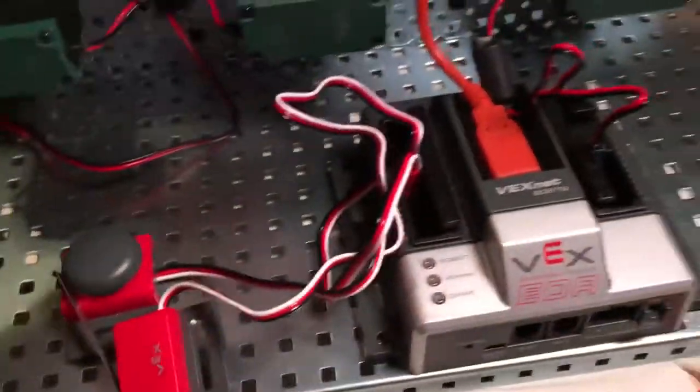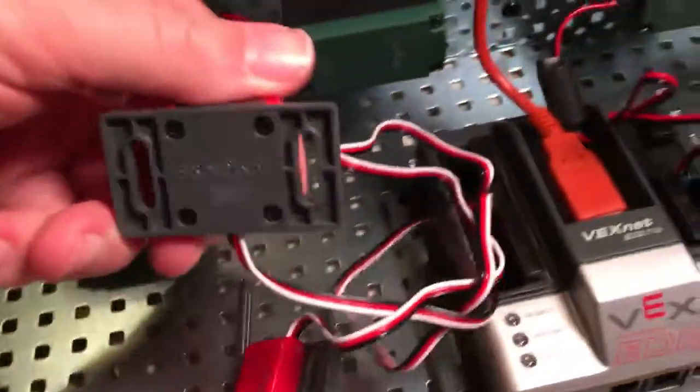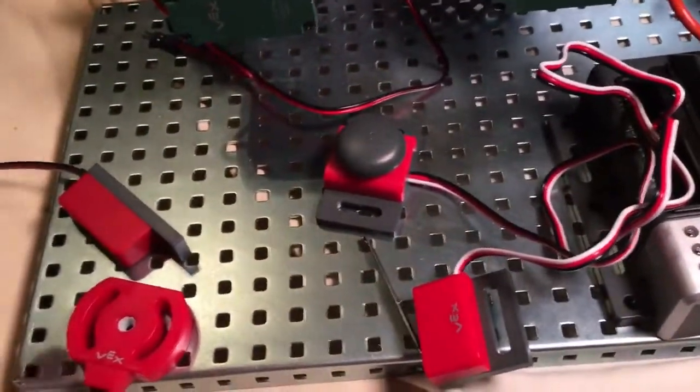The orange USB cord connects the microcontroller to the computer. You would want to get your limit switch and your bumper switch — one of them. That's all we need because that's how we actually make things program to make things happen.